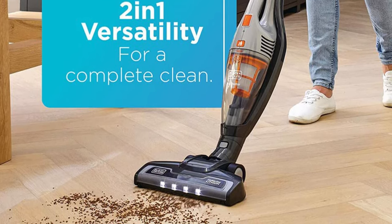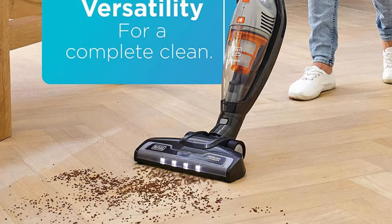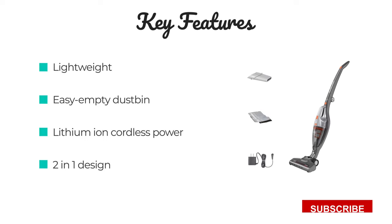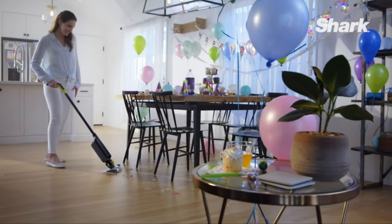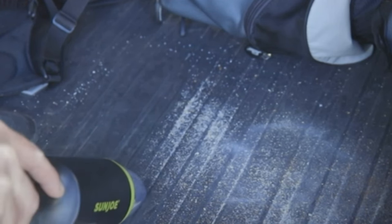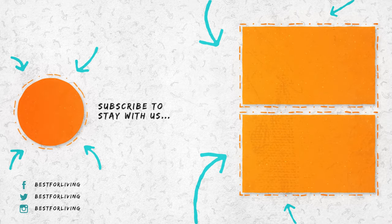The hand vacuum has LEDs to illuminate your cleaning path so dirt can't hide. We tested each of the vacuums against five materials — flour, ground coffee, cat litter, whole Cheerios, and dog hair — on three different surfaces: carpet/rug, hardwood, and tile.